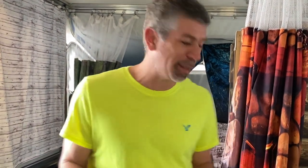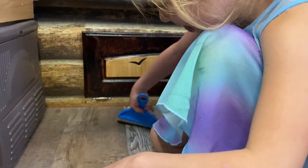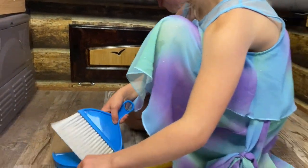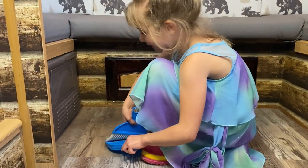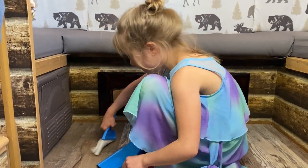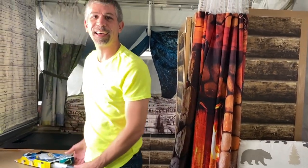Hey, good morning! Welcome to Adventures and Pop-Ups. We are learning to sweep out our camper in a more efficient way. This is the way we used to do it — with a little dustpan and a little tiny broom. We would make the kids, or make ourselves, come over and sweep out the floor, give it all a good sweeping. It would take five minutes or whatever, and we'd sweep the whole place. We just realized that's probably not the best way to do it.